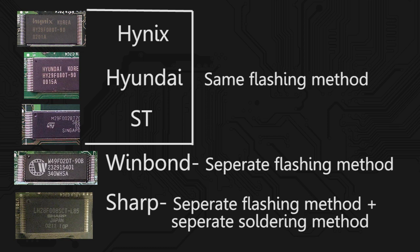Group two — the WinBond brand chip — has its own flashing method, specially designed for WinBond chips. If you use a different tool to flash a WinBond, you run the risk of getting a bad flash and breaking your Xbox, so WinBond has its own tool. Sharp has its own special category too — it has its own tool and its own soldering method. It's strange and it's specific to Sharp chips.